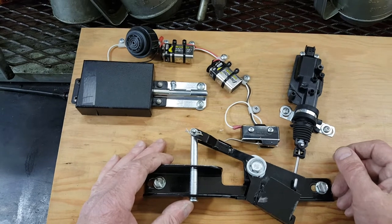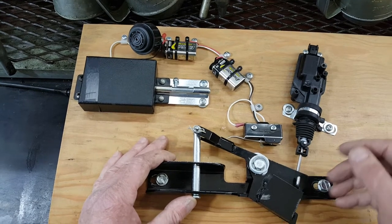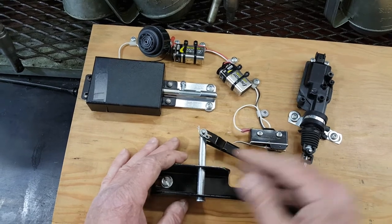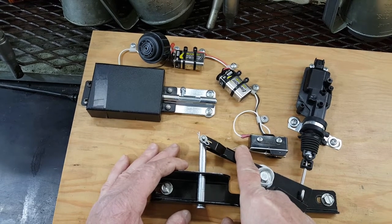We've had several instances where that's occurred and it's a bit of a pain. Once the drivers know about it, they can get themselves going. Just go into the compartment and push this lever back up and it closes the switch, and we're good to go again.